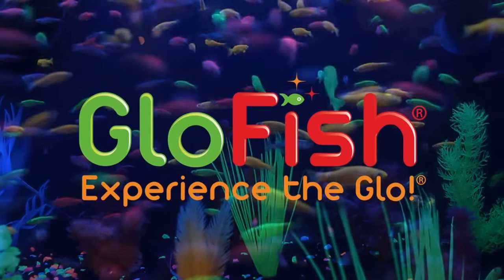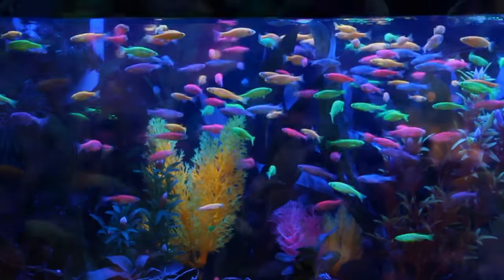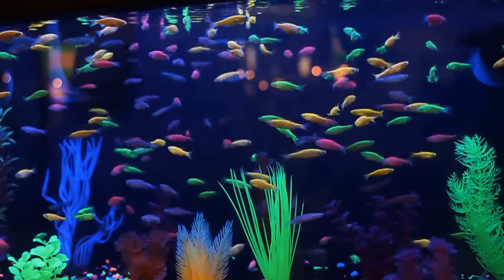The GloFish experience is unlike anything else in the world of aquariums. These are GloFish danios, a fluorescent version of a common aquarium fish called a zebra danio, just dramatically more colorful.